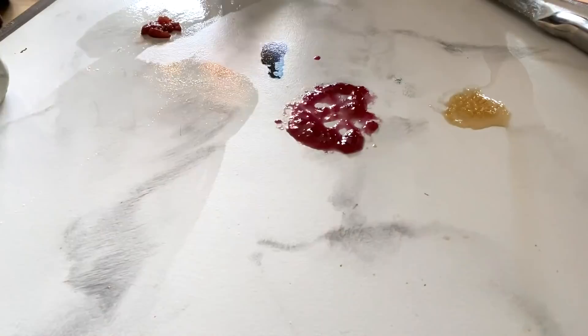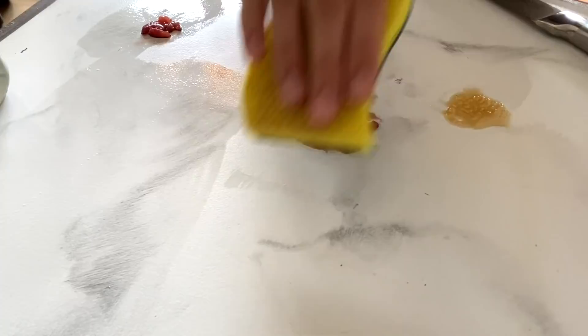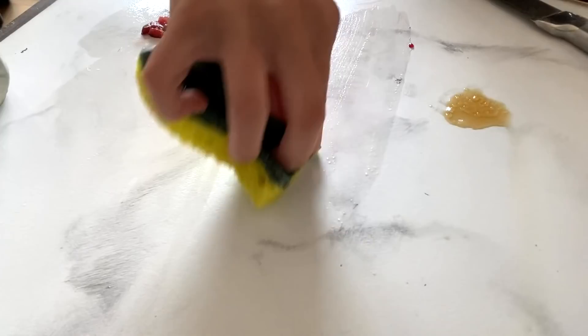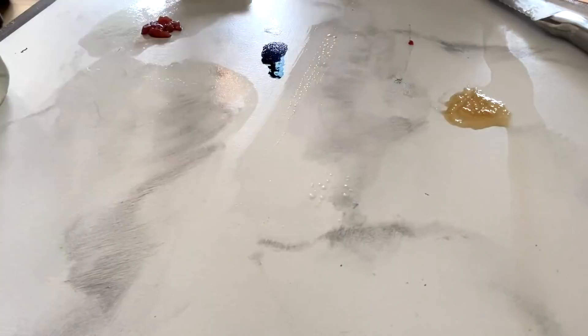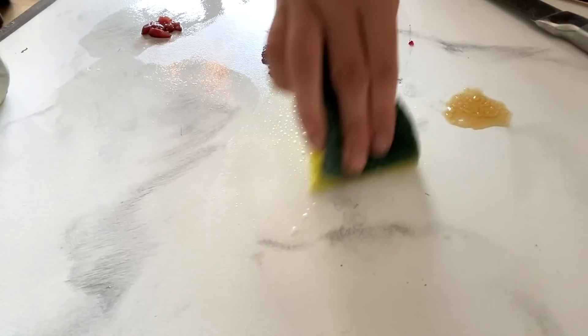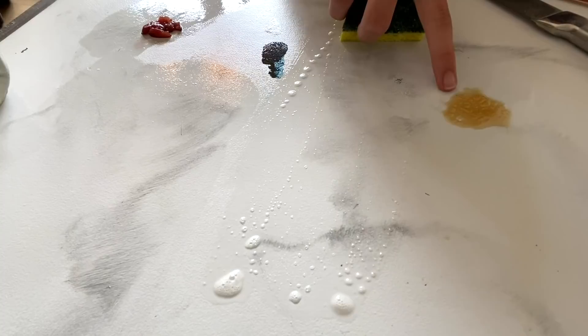The cherry juice completely came out. Now let's do the grape jelly — oh, we might have a stain. There's a little light pink mark. Let's try putting some cleaner on it and see if that does anything. The cleaner took it off, so that passed the test.